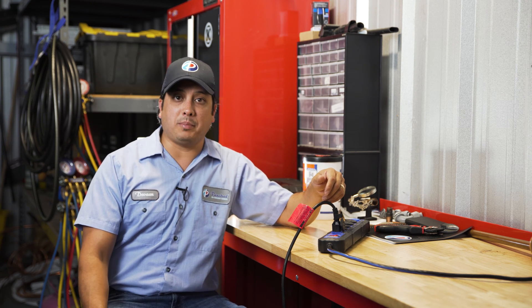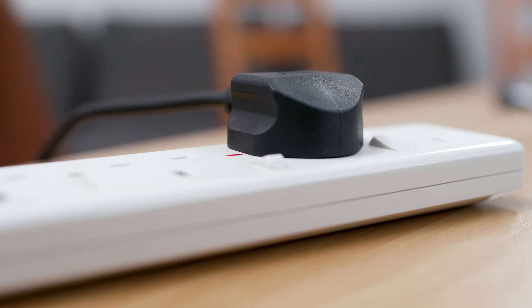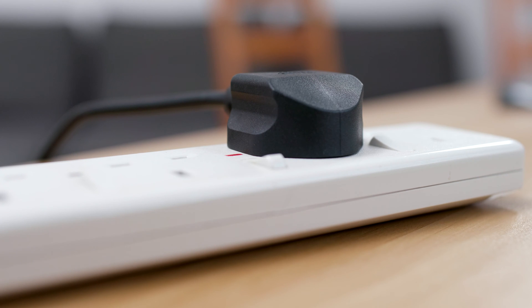The third prong grounds the device to prevent this from happening. If there's something wrong with your appliance, the grounding prong creates a new, low resistance grounding path down to the main electrical panel. This trips the breaker, stopping the electrical current to the appliance. This can prevent damage to the equipment, stop a house fire, or even prevent electrical shock.